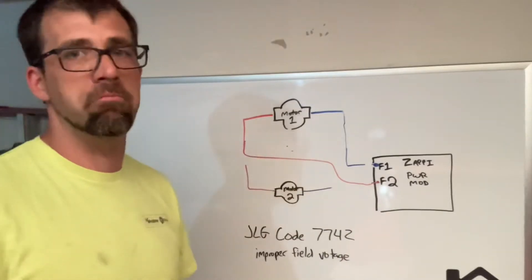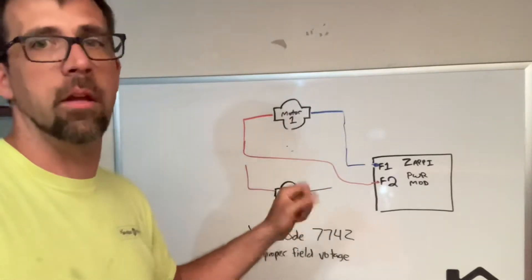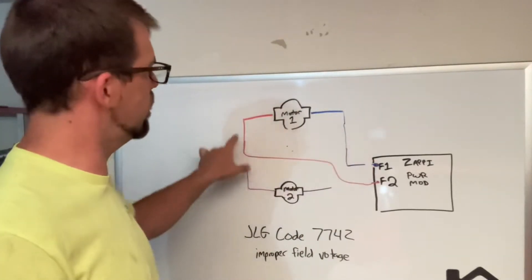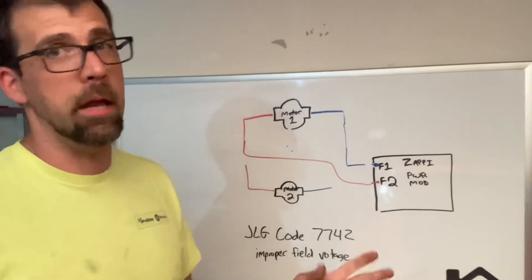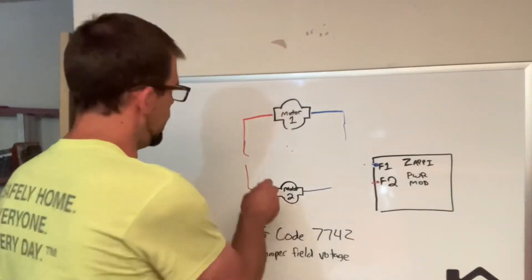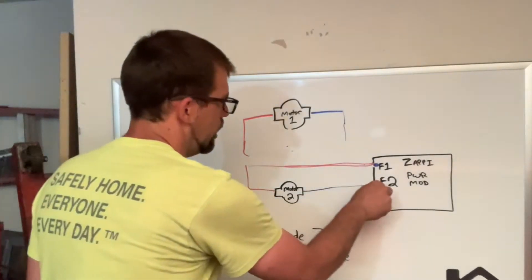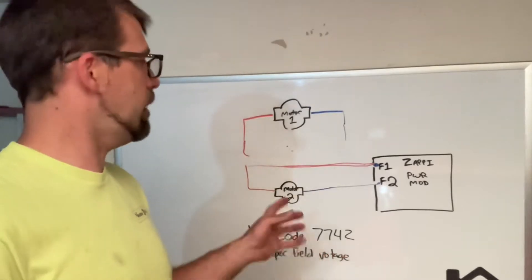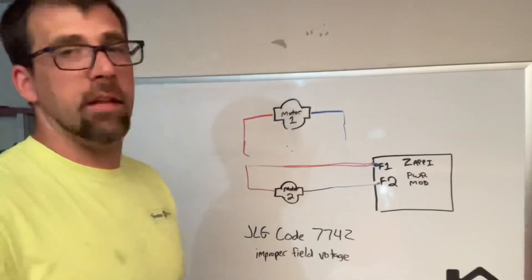Now that's if you have a meter. Let's say you don't. Code 7742 — 99% of the time one of these motors or the wiring has failed. So you can still do the same procedure. Take motor one's blue wire, leave it in place, take motor two's orange wire, put it on F2, and power on the machine. You still have code 7742? No big deal — reverse it. Take motor one out of the equation and wire in motor two. Originally motor two's blue wire was on F2, so restore that. Power on the machine — no more fault code 7742. Not only have you diagnosed that something is wrong with motor one, you can drive the machine again.